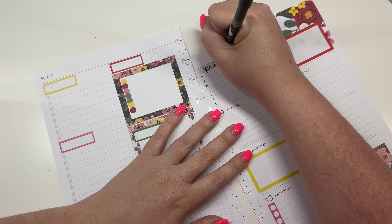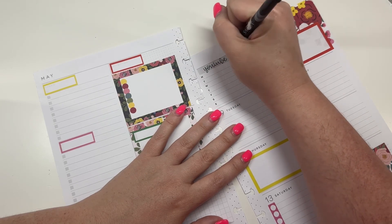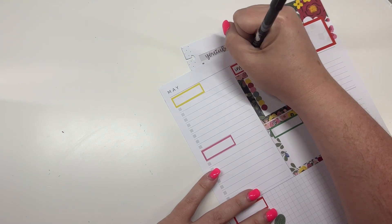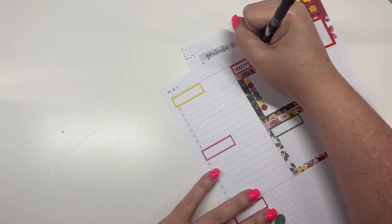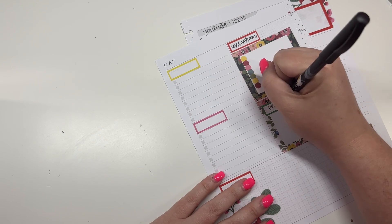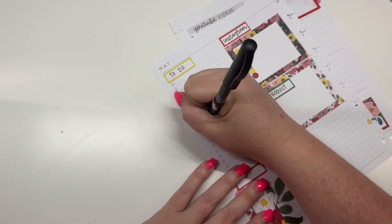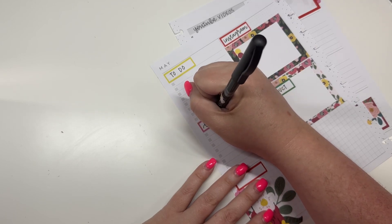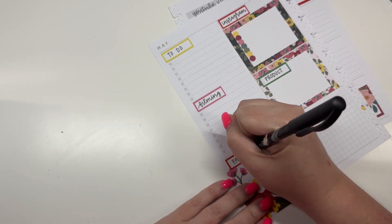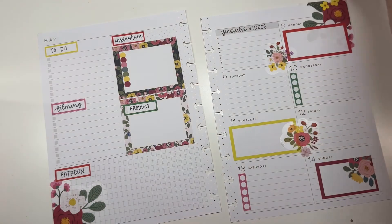Right here I'm going to write 'YouTube Videos' and put it up here. Over here I'm going to write 'Instagram,' this is going to be for 'product,' this is going to be 'to do,' this one is 'filming,' and then 'Patreon.'